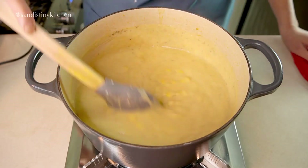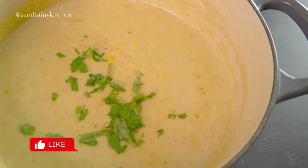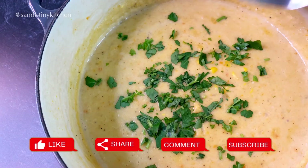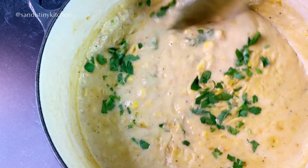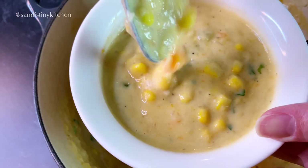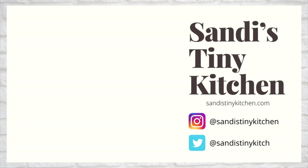And this is done — there you have it, a creamy corn chowder! I hope you enjoyed this recipe. If you like what you see, like, share, comment, or consider subscribing to my channel. I'll see you in the next video, thanks for watching!